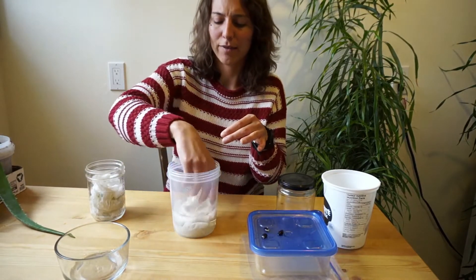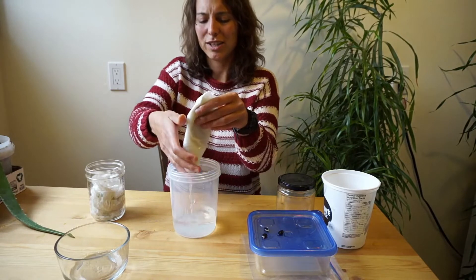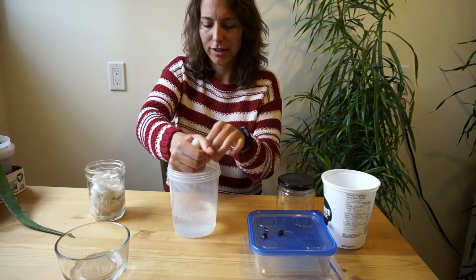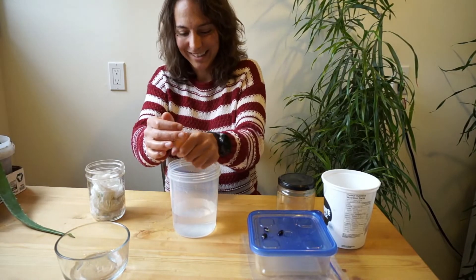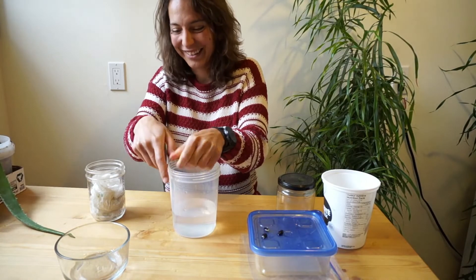but you don't want it soaking. You don't want it dripping all over the place, so you're going to squeeze out all that excess water. I am making a mess — I'll clean that up later.